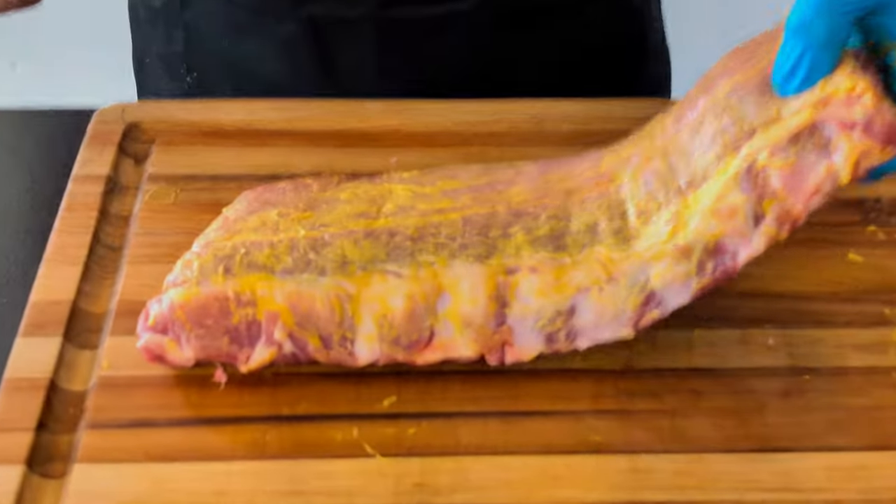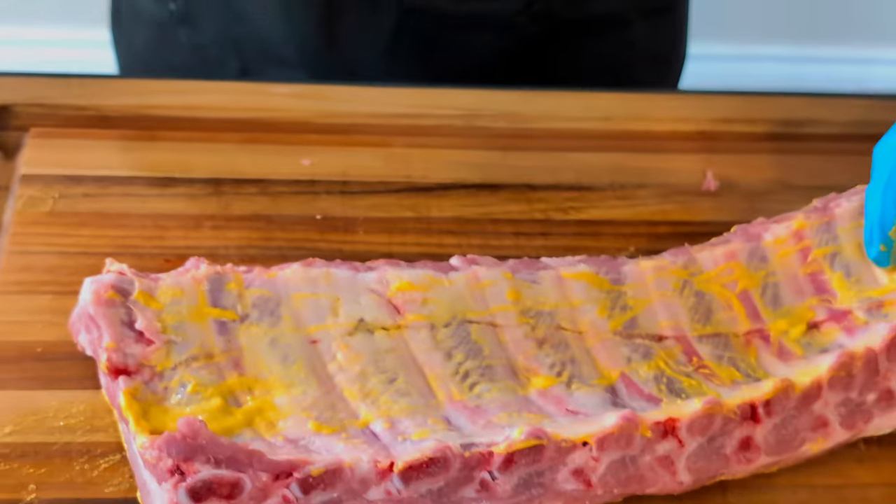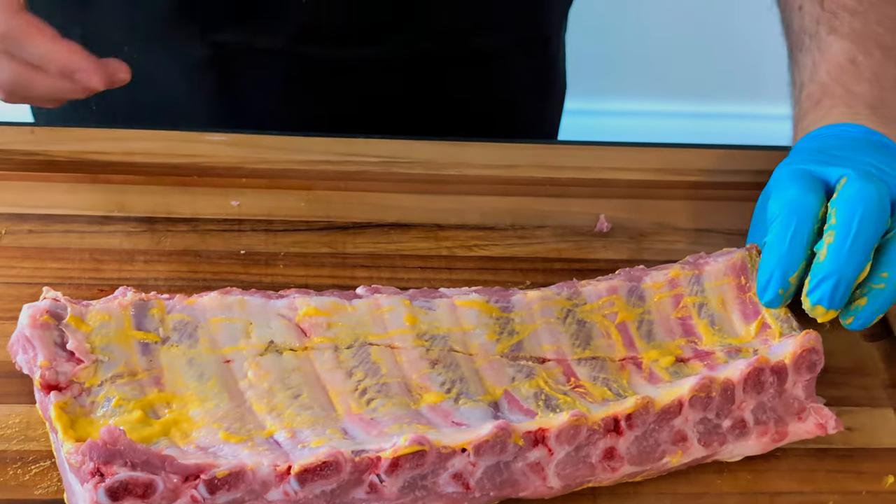I've got them all mustarded up and I've got the membrane off the back, ready to go. I'm not going to go through my full process for making ribs — I've done that in other videos, you can always go back and check those. So let's cue the montage and get going on the ribs.